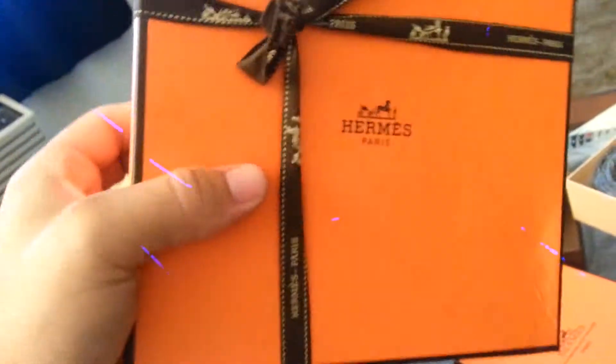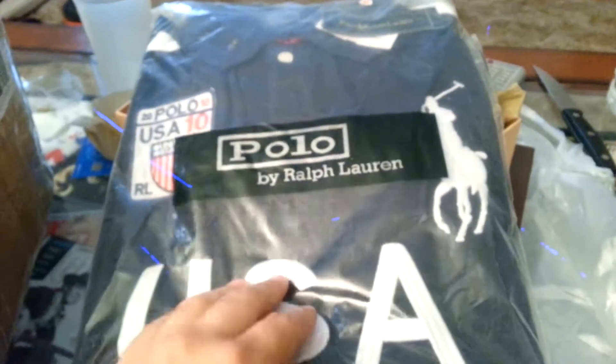I'm gonna do a separate review for this. There's a shopping bag for it. And then polos — I'll show one, I'll do the Spain polo.